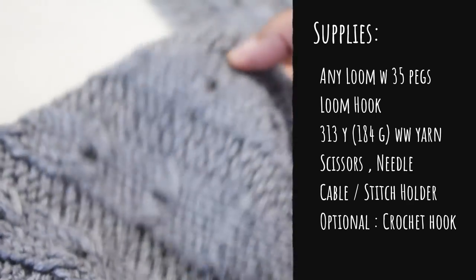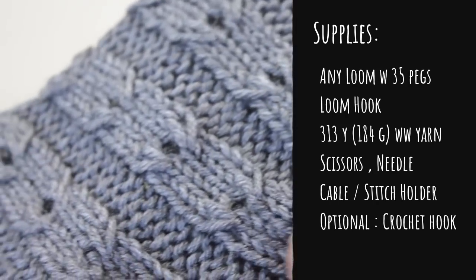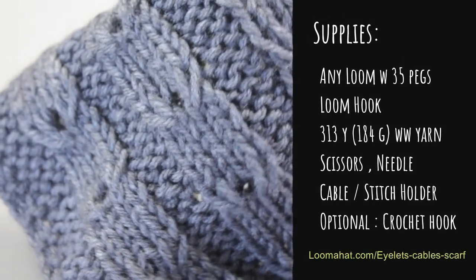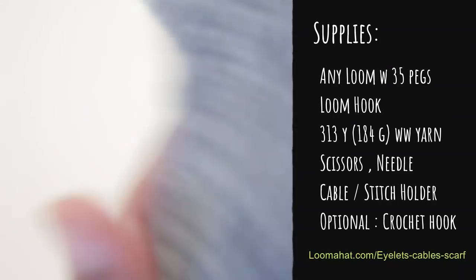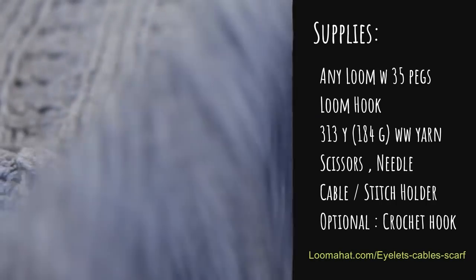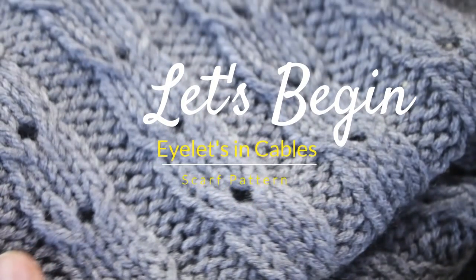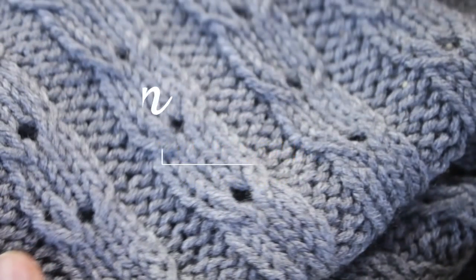You're gonna need a large gauge loom, any shape with at least 35 pegs, your hook, 313 yards of worsted weight yarn, scissors, needle, and a cable or stitch holder, and if you'd like, a crochet hook. Alright, without further ado, let's begin the eyelet and cable scarf pattern.